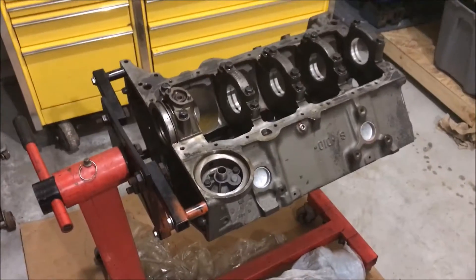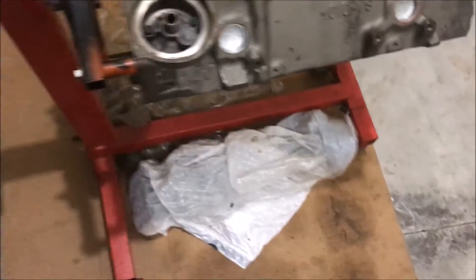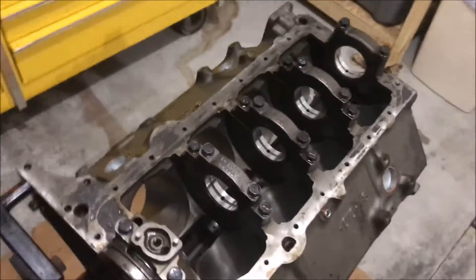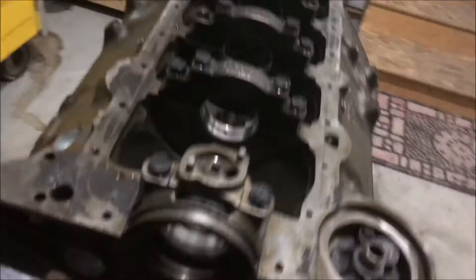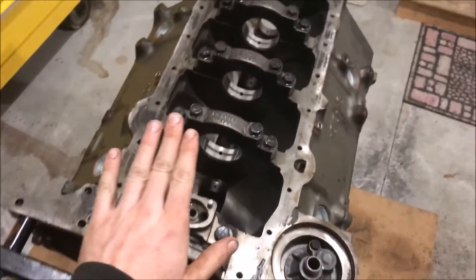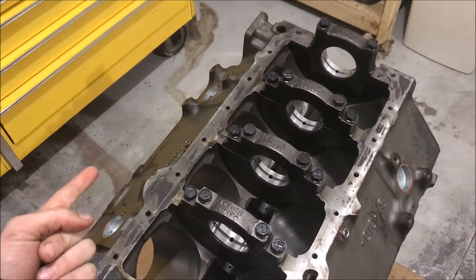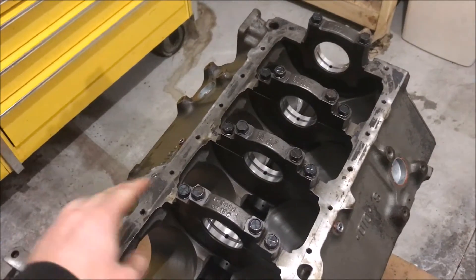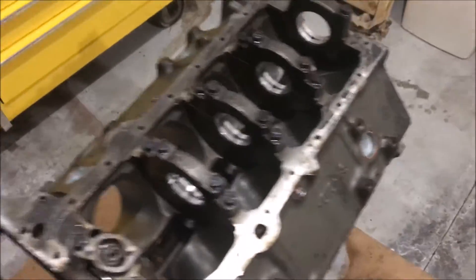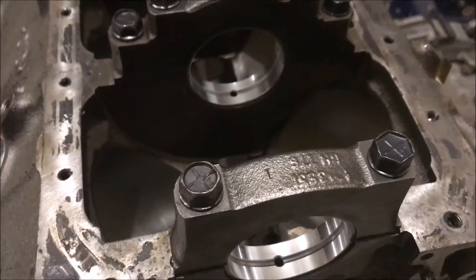Starting up the Chevy 350 build here in the garage. You can see my crankshaft sitting on the floor. I got my main bearings put in and torqued down all my main caps. I torqued them in three segments: 25 foot-pounds, 50 foot-pounds, and then 65 foot-pounds. The inner bolts are supposed to go to 70, but on final assembly I'll hit 70 — for now I don't want to stretch the bolts.